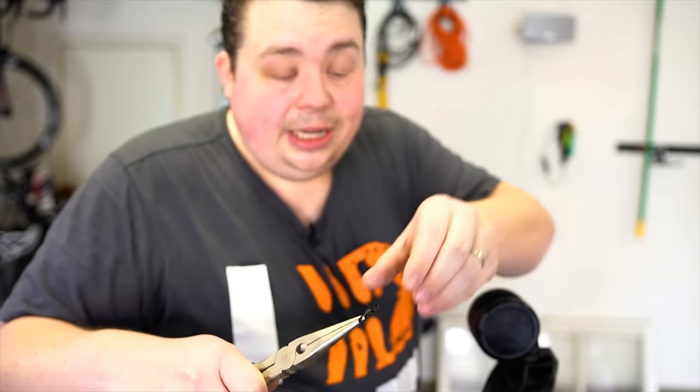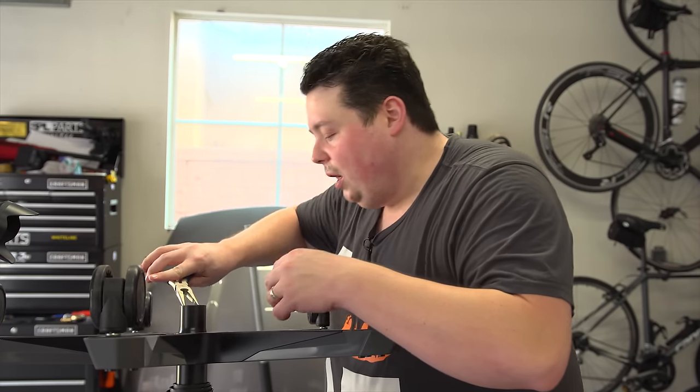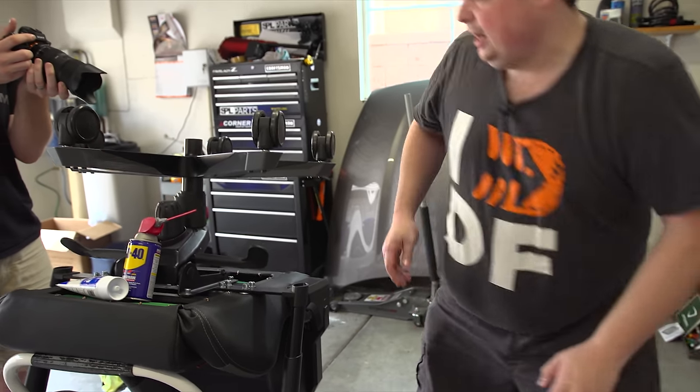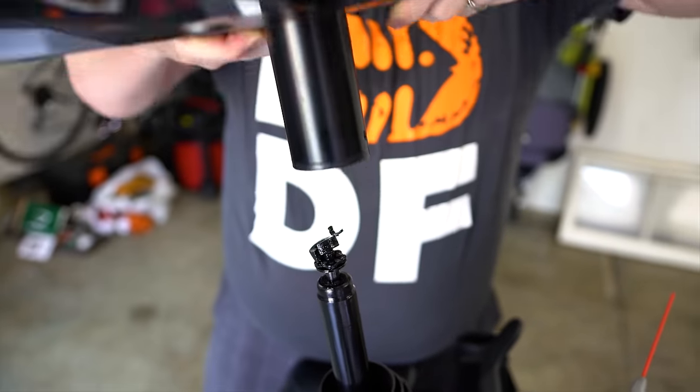It blew my mind how easy it was to take this thing apart honestly, this is crazy. Set that aside, try not to lose it. Now we're going to pull off the washer — there it is. Now this can get a little bit messy, so now what we're going to do is we're going to lift this off, and there it is.